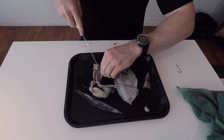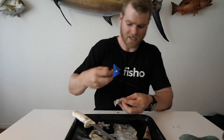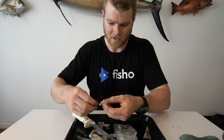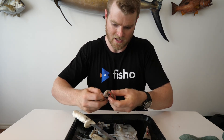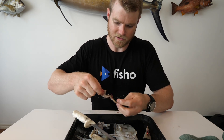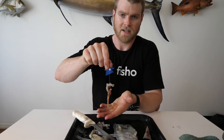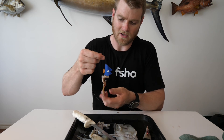Those tentacles are excellent bait. Grab your bait holder again — you've got one tentacle with a bit of meat. Go through the thickest part, through it again, and one more time. Make sure it's sitting nice up the shank, and you've got a nicely presented bait there. Sitting straight, it's not going to spin, and something's going to slurp that down.